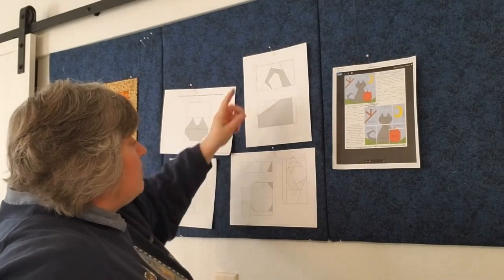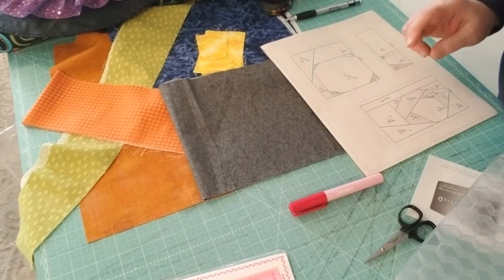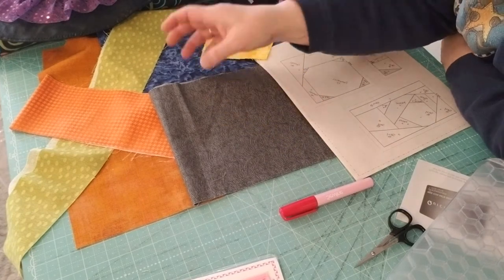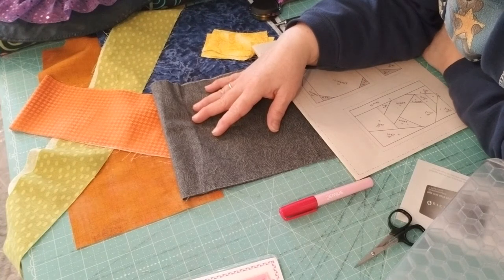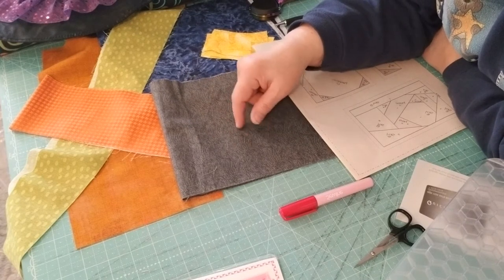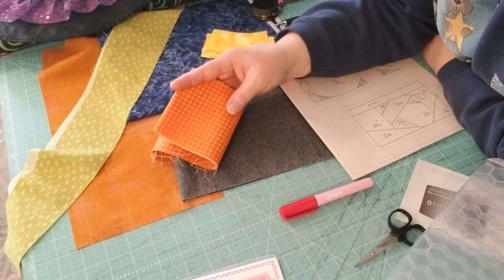I found I could fit two pieces on one sheet of paper, which saves money so I can spend more on fabric. For fabrics, you'll need: a gold mottled fabric for the moon, a gray fabric for the cat (mine is gray to match my real kitty — the pattern calls for black), and a beautiful textured orange for the pumpkin.